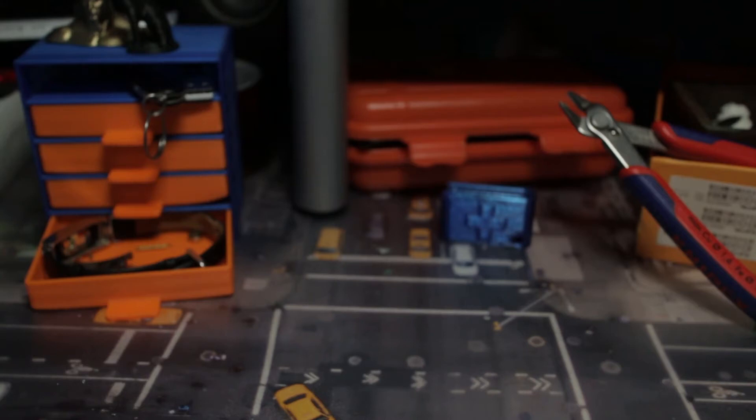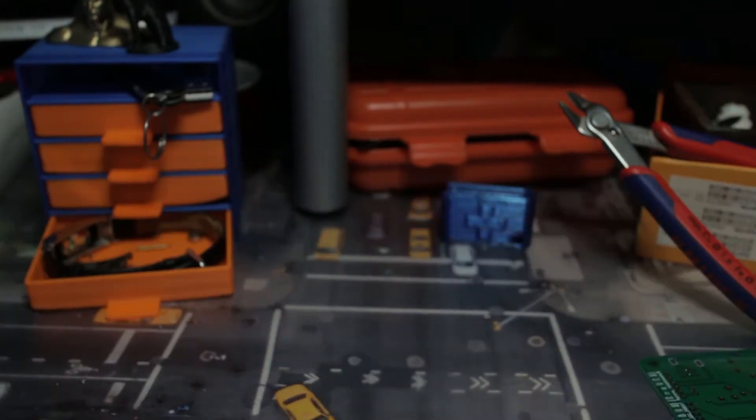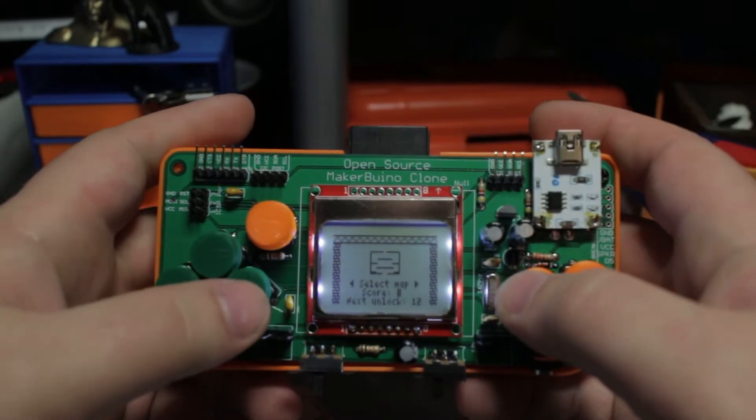Hello lovely internet people! Today I'm going to show you how from nothing to get this and finally have this awesome game console.